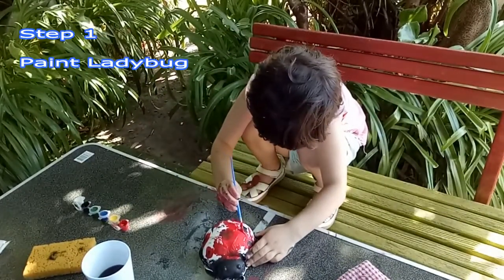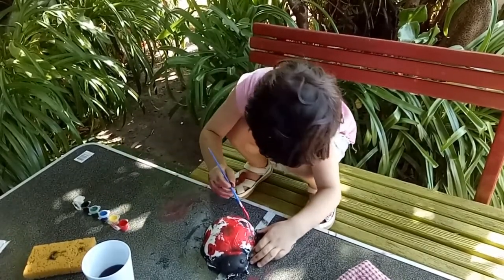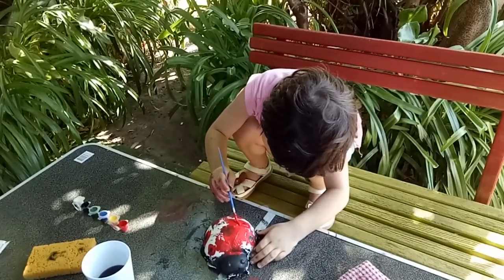Okay, now she's doing the red. Wow, cute little ladybug. Good girl.